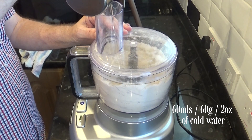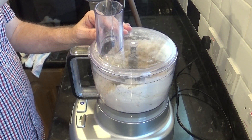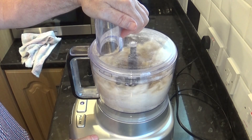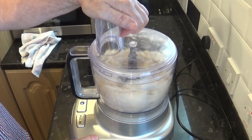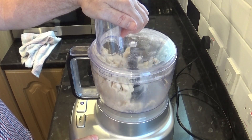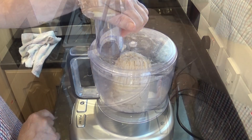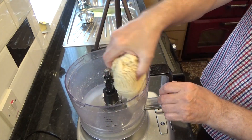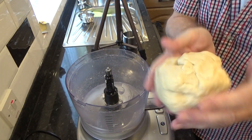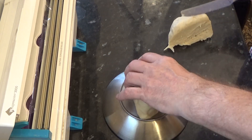Set your machine away and slowly add the 60 mils of water. Once the pastry starts riding around the machine it's done. I'm showing this in real time so you can see it doesn't take that long at all — about 15 seconds. And there it goes — the pastry's made. If your measurements were correct at the beginning you should have around 620 grams or 22 ounces.